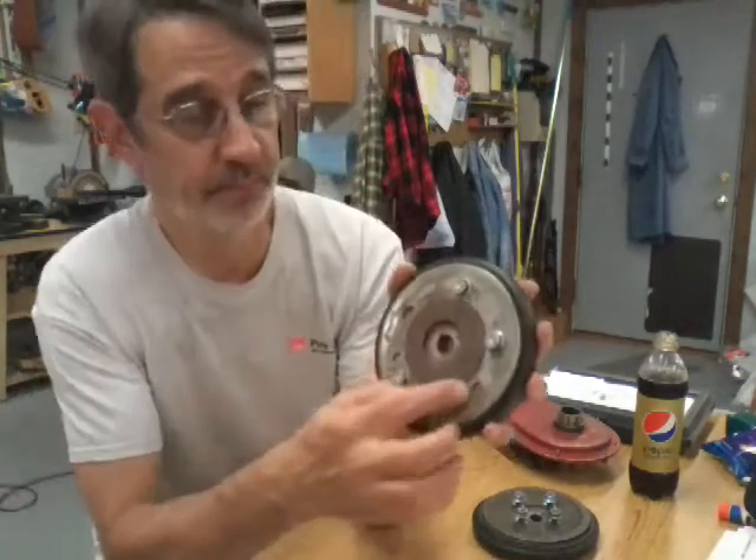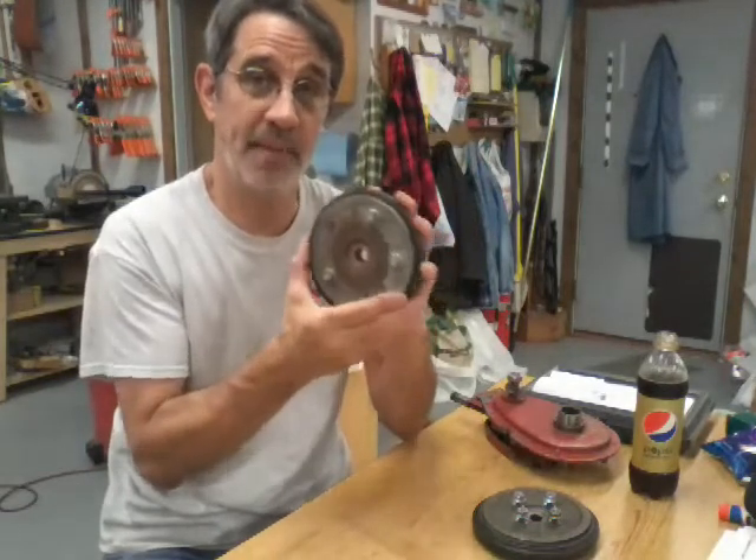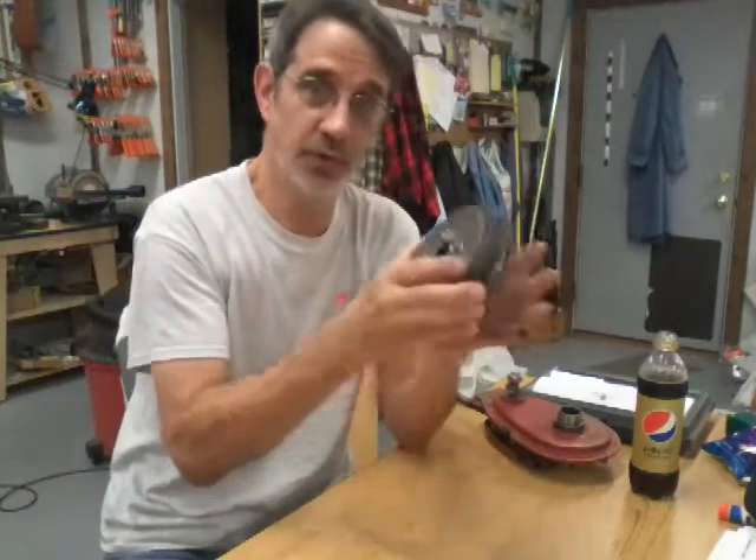This was off my old 28-inch machine. I made this one at work and it has a boss sticking up that centers the disc. These have to be centered — if they're not, it doesn't take much and they will sit there and bounce as they go around.